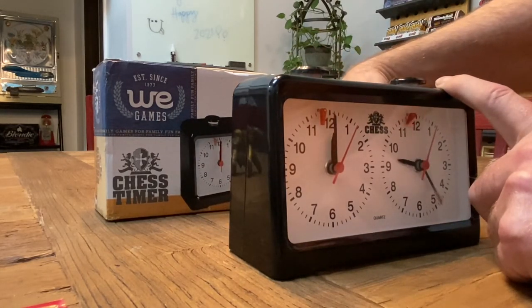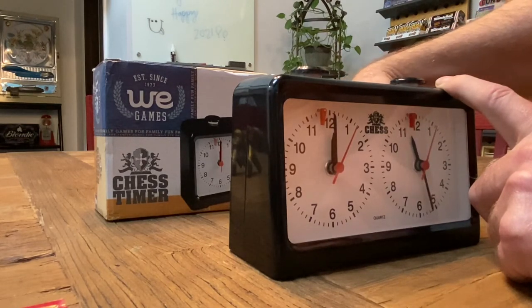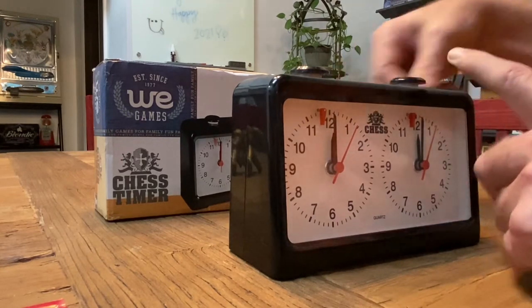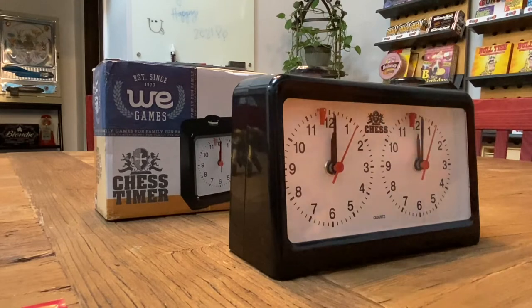I'm of the firm belief that these clocks should always run out of time at midnight. Some people say six o'clock, but let's say we want to do a five-minute blitz game.